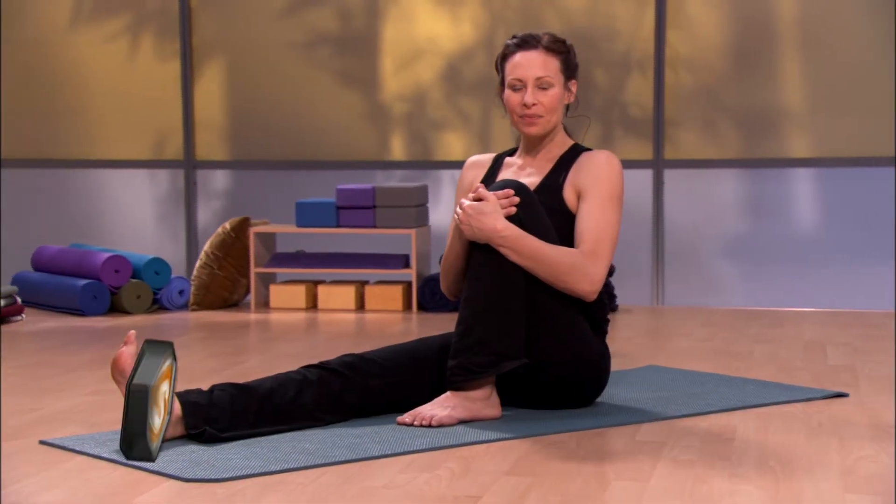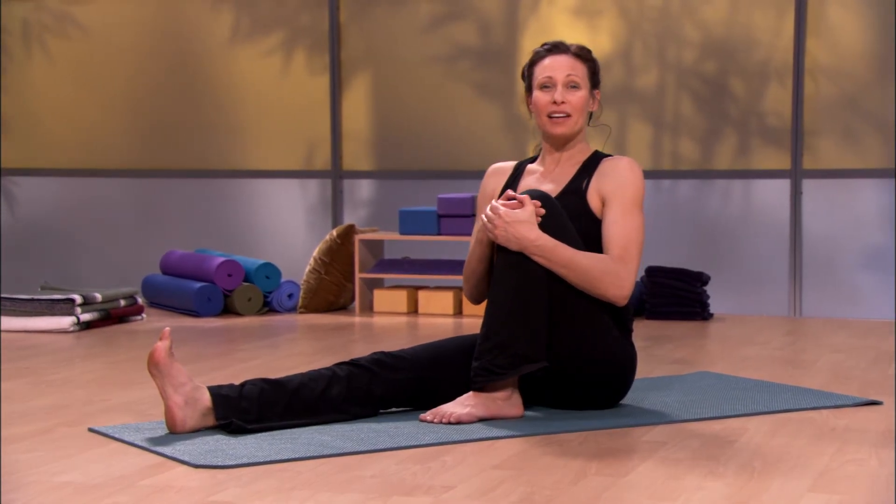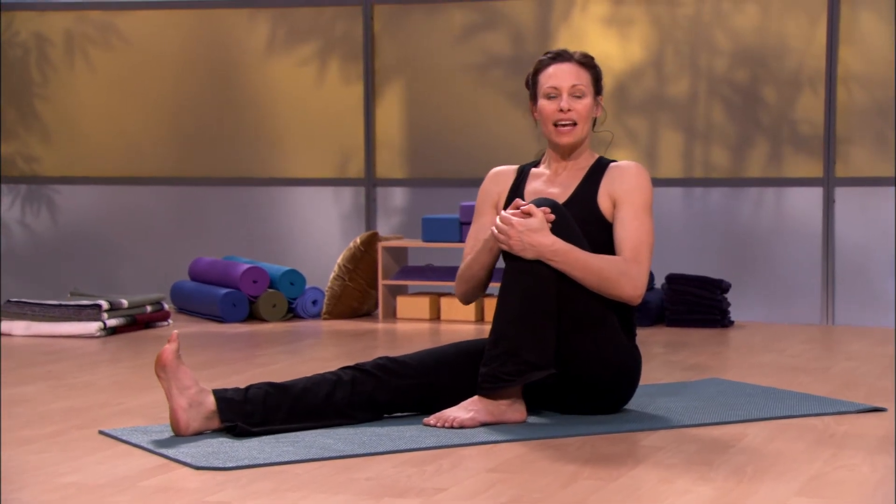Sitting twist. Like all sitting poses, they begin like standing poses with the legs. Press both legs down, lift up with the spine, again looking for elongation, moving one vertebrae away from the last.